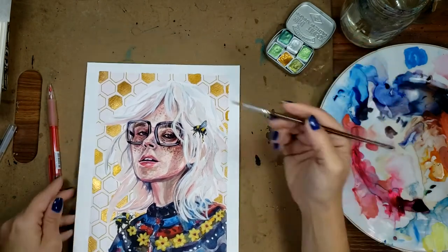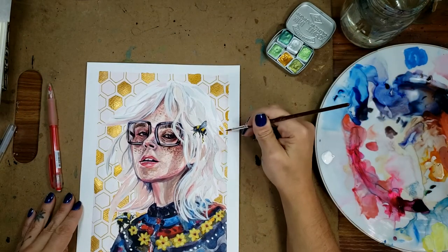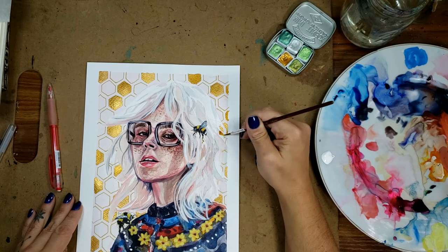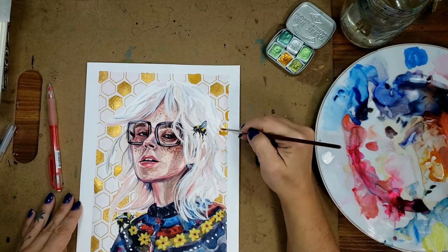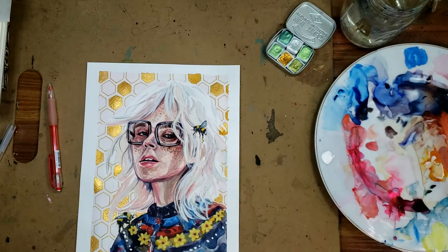Voilà — this is what the painting looks like when it was finished. I really love this painting; I love the way it turned out. I really loved making it from start to finish and I hope you guys did too. So give it a like, give me a subscribe, and thank you for watching. Bye!